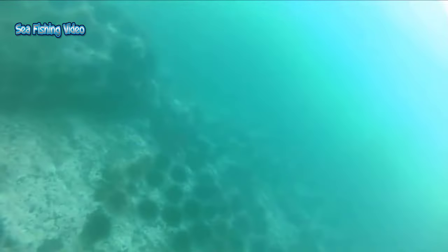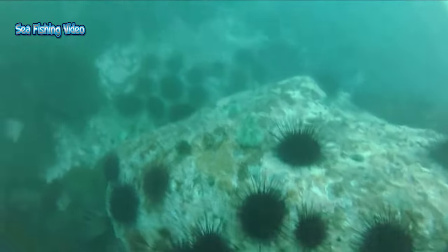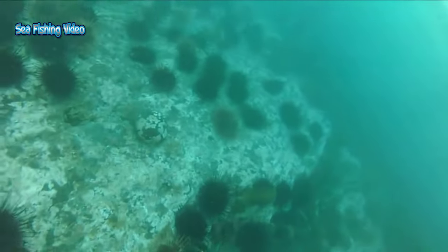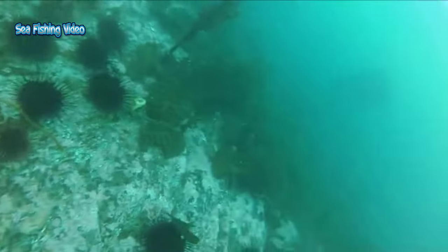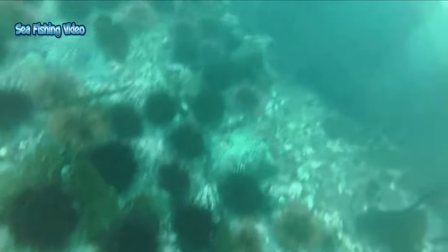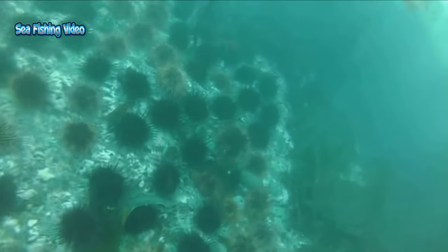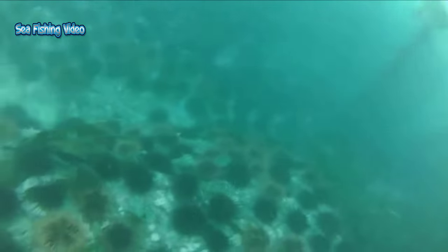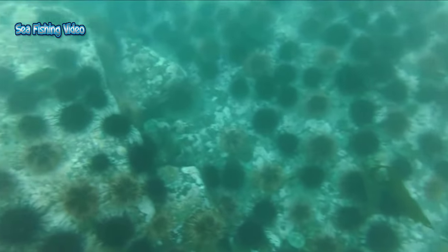About 950 species of sea urchin live on the seabed of every ocean and inhabit every depth zone from the intertidal seashore down to 5,000 meters. The spherical, hard shells of sea urchins are round and covered in spines, most ranging from 3 to 10 centimeters. Sea urchins move slowly, crawling with tube feet, and also propel themselves with their spines. Although algae are the primary diet, sea urchins also eat slow-moving, sessile animals. Predators that eat sea urchins include a wide variety of fish, starfish, crabs, marine mammals, and humans.